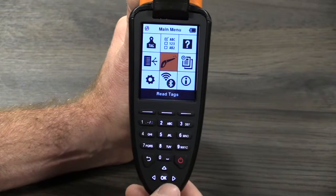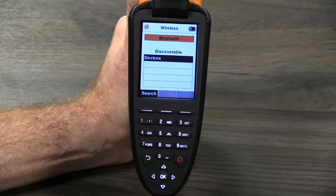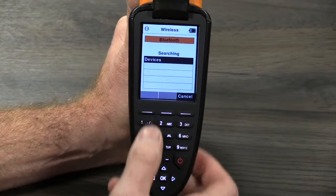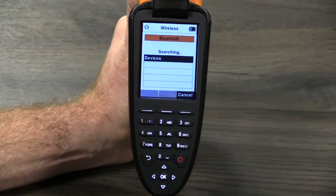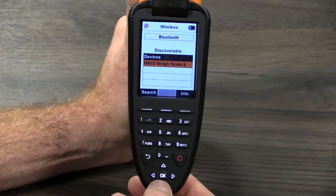On the reader, select Bluetooth or wireless from the main menu and press OK. Press Search to scan for available Bluetooth devices. Once the search is complete, highlight the W810 weighscale from the list and press OK to connect.